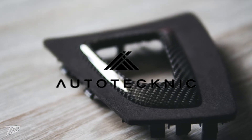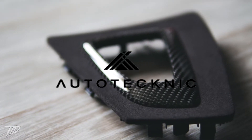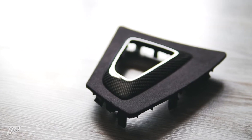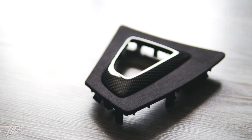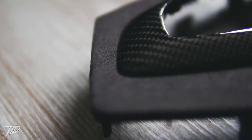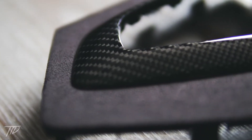The carbon fiber weave is very consistent and glossy. I chose this trim over the BMW provided option as I preferred the gloss carbon fiber look over the dry carbon fiber look provided by BMW. The Autotechnic version was also a much less expensive option. The Alcantara is very soft and looks great next to the overlay carbon fiber trim.